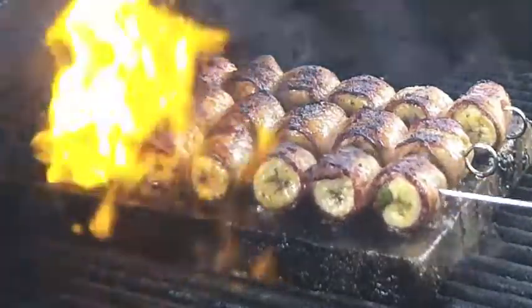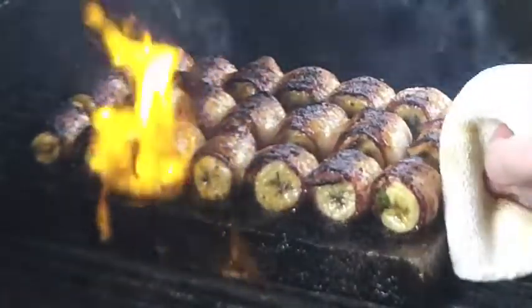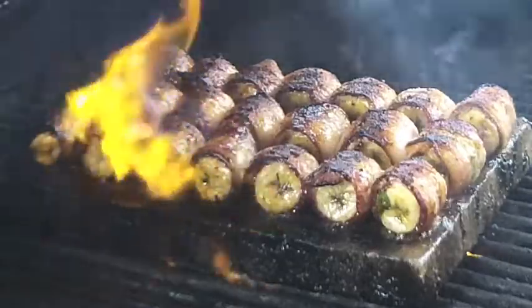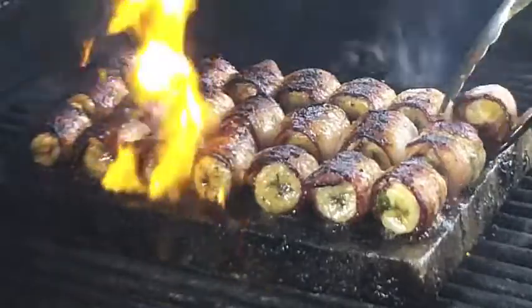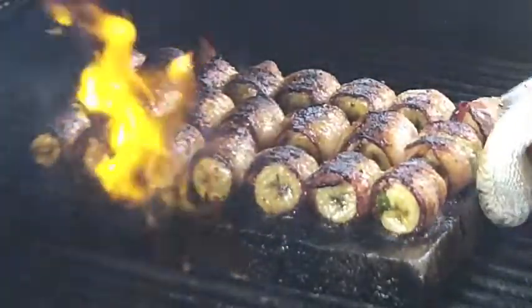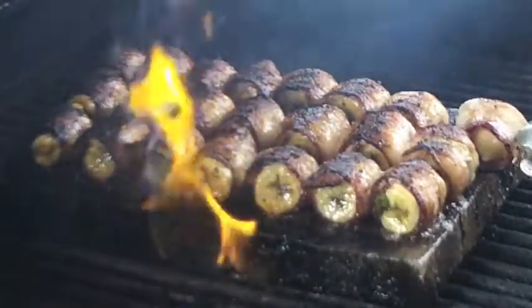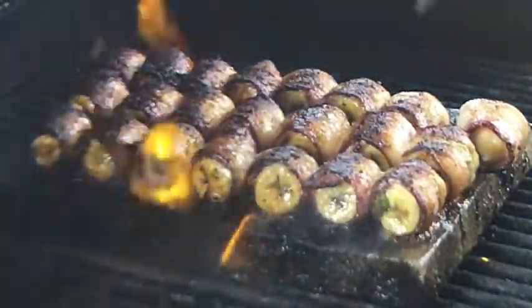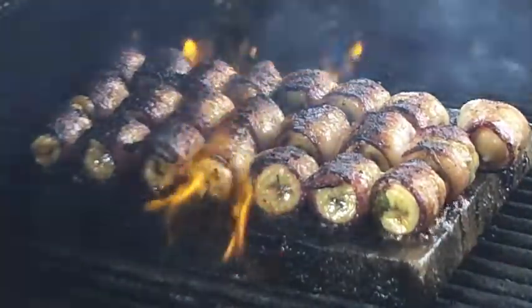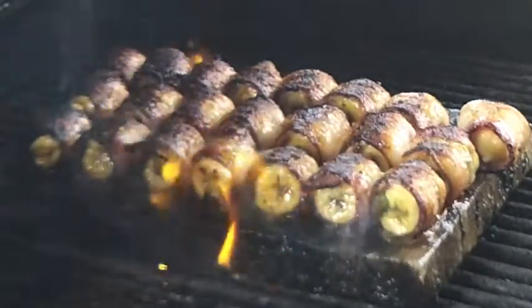We're going to pull our skewers out and leave the bacon basil banana bites right there to rotate one or two more times to help the bacon crisp up. You can tell everything is nicely cooked because the skewers come out very easily. We'll rotate them — if they fall apart, no worries, just put them right back on and keep them in place. The beauty of having the grill this hot is that the bacon will cook all the way around, and pulling off the skewers lets a little air in to finish the cooking process.